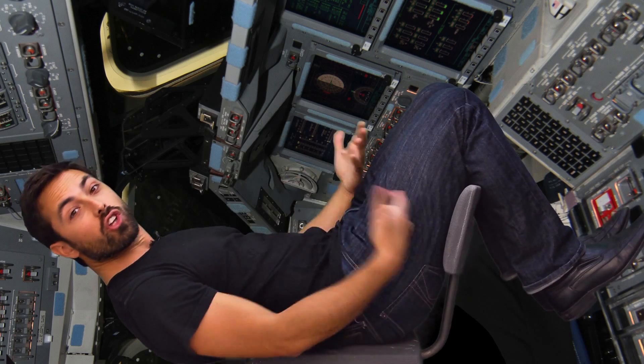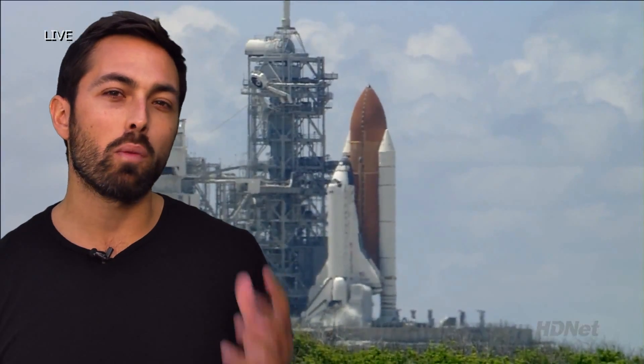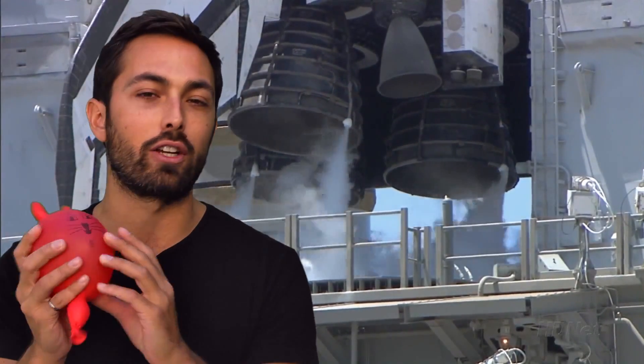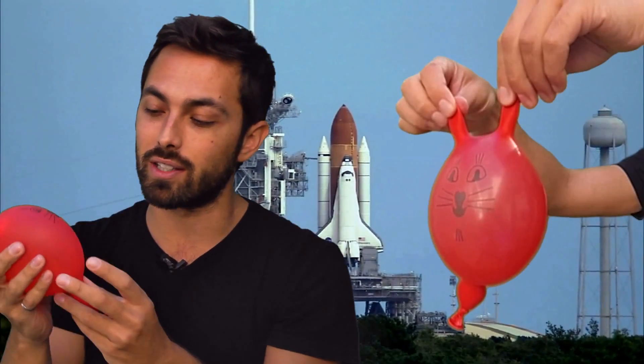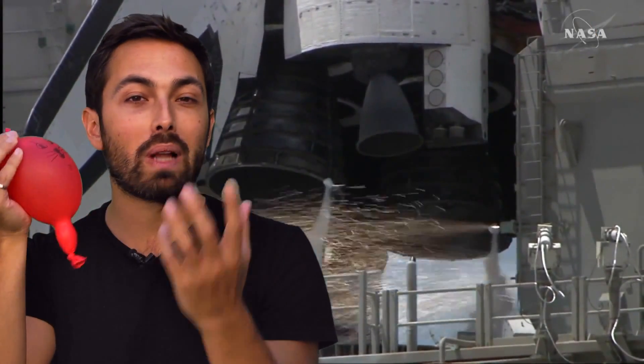Now imagine you're an astronaut preparing for launch in the space shuttle. You would be seated not vertically, but horizontally, perpendicular to the acceleration. That's because the human body is a little bit like a water balloon, where the water represents your blood and the balloon represents your harder parts, like your skeleton. If you're accelerated up really quickly, your skeleton accelerates up at that rate, but your blood tends to stay where it is, resulting in the blood ending up in your feet. Since there's not enough oxygen going to your brain, you would black out.